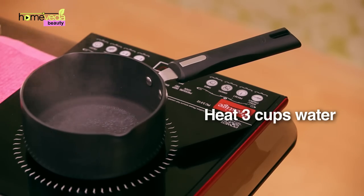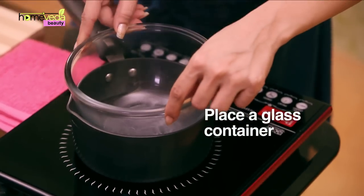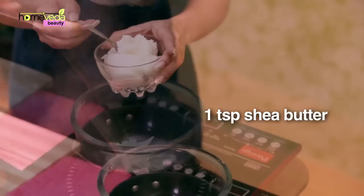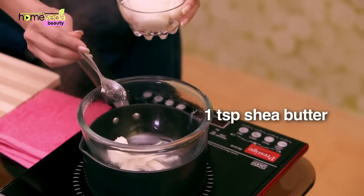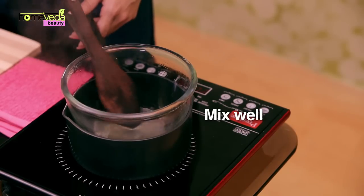We're making a red lipstick. Heat 3 cups of water in a saucepan, then place a glass container on the saucepan. Add 1 tablespoon of beeswax to this bowl, 1 teaspoon of shea butter, and 1 teaspoon of coconut oil. Keep stirring while the mixture melts.